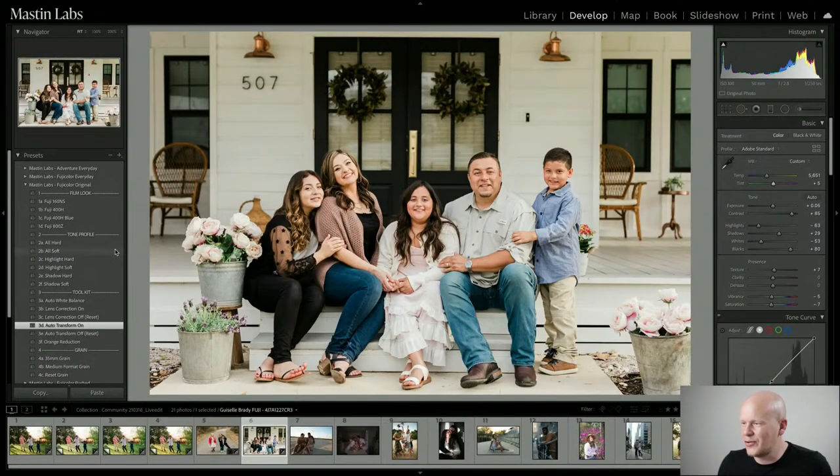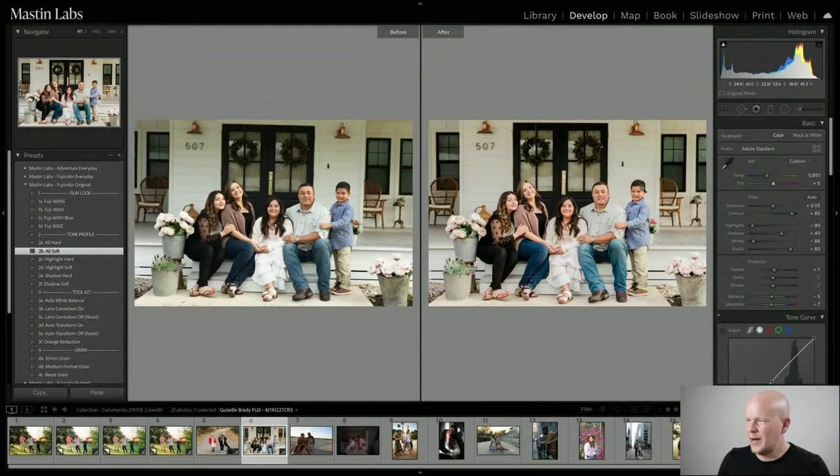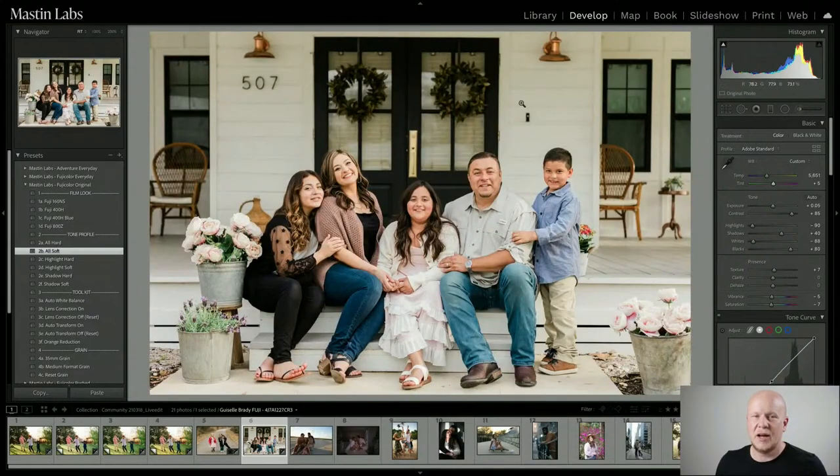Other tool: I'm going to use All Soft. Look at that — that's really nice. That is Fuji 400H, start to finish. Very subtle, and it pairs really nicely with this photo.